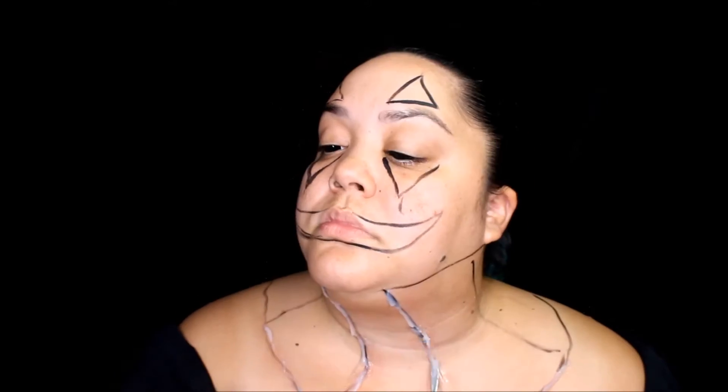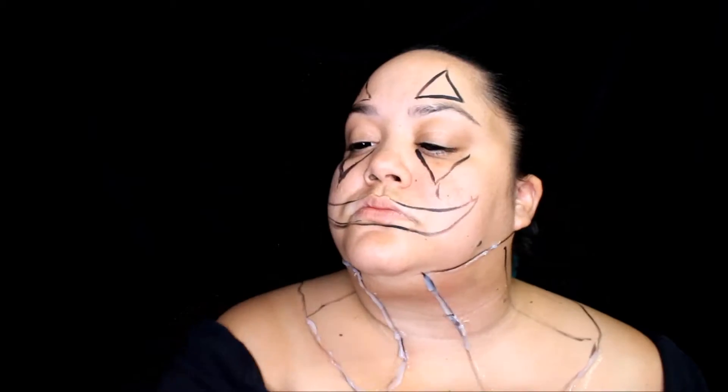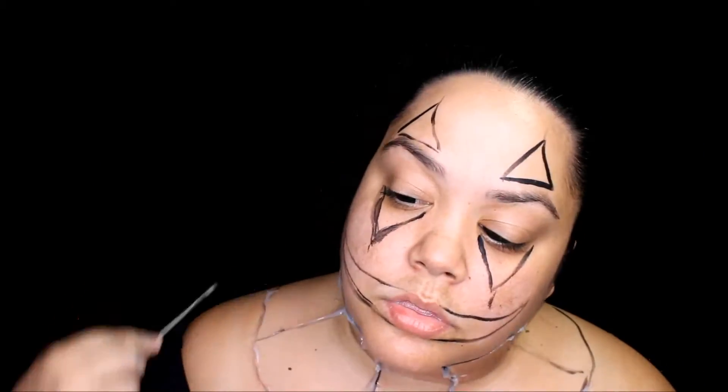Third Degree sets in 10 minutes, so make sure that you blend your edges well. To do that, take some alcohol on your finger and blend out the edges so you can get a seamless, smooth-looking shape.